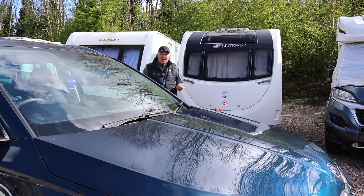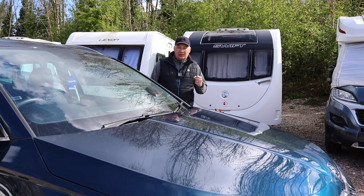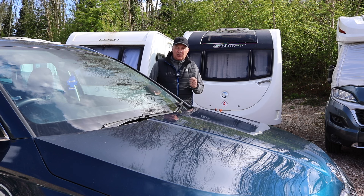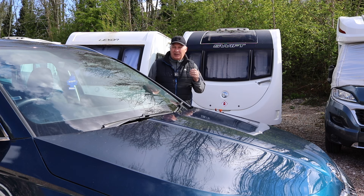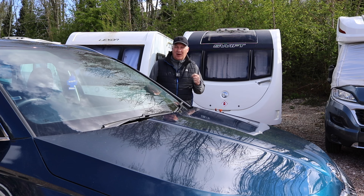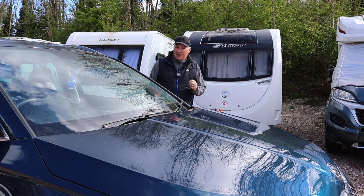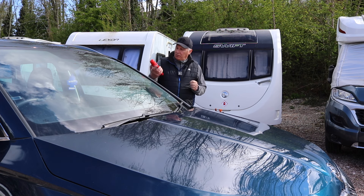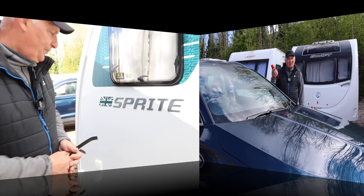Hi everyone, welcome back to the channel. I'm down at the storage yard again and I thought I'd do another caravan Sunday tinkering video. I've got a few little jobs to do on the caravan which I want to share with you, and also I want to discuss a couple of things I read on social media that gave me quite some concern. Also — why have I got a bottle of Teacut with me? Let's go and check the video out.